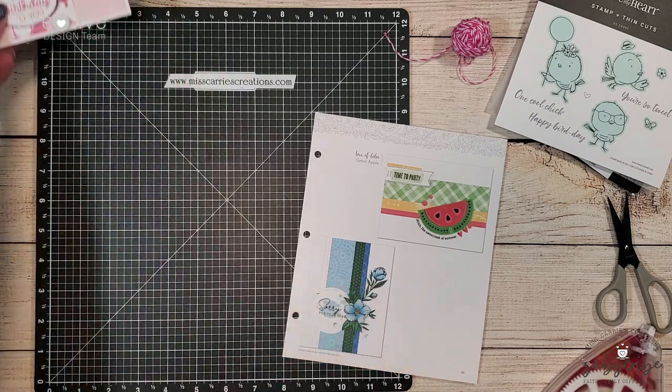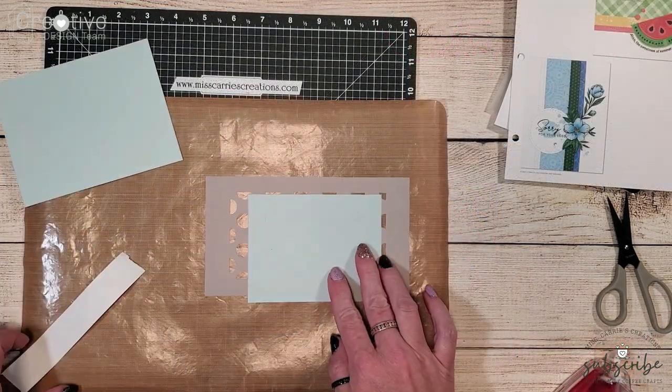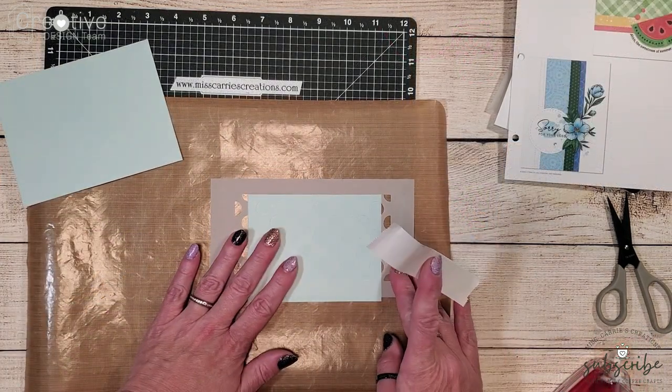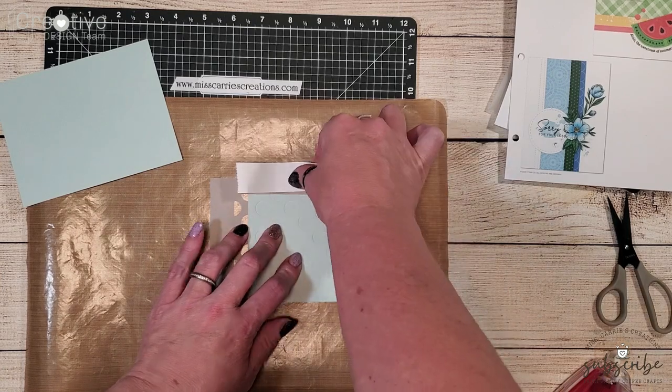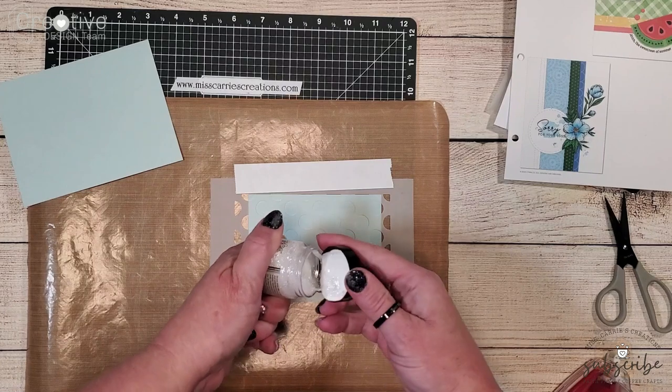I'm going to start with a piece of glacier cardstock and I'm going to be creating a glitter polka dot background using some stickles glitter gel.